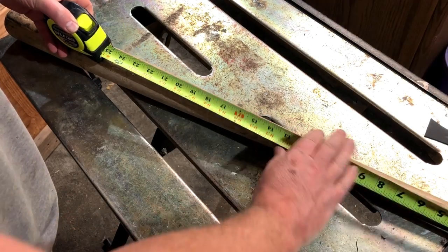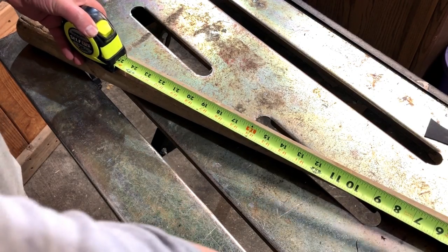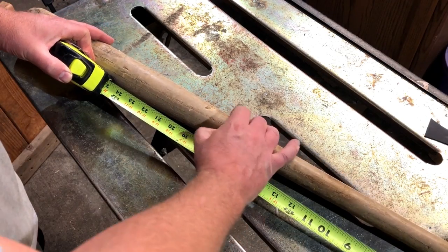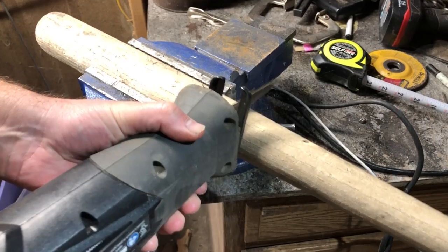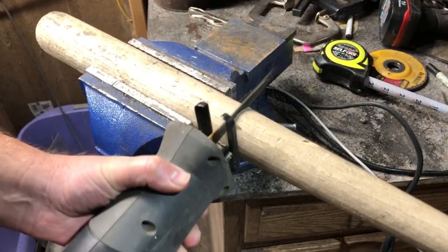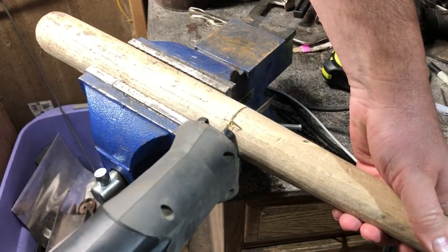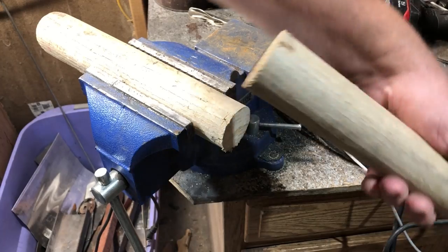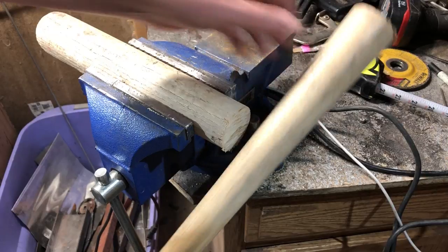I wanted to have a weapon at the end of this that was probably closer to a foot and a half to two feet and maybe two, two and a half pounds — something I could use effectively with one hand. And if I did happen to be in a big sea of zombies and had to keep fighting for a while, I wouldn't get worn out after the first couple of swings. So I cut the bat down to about 21 or 22 inches, though I did wind up later having to cut it down a little further to get everything to fit right. I would say plan to make this at about 18 inches — it's going to feel very right in your hand.